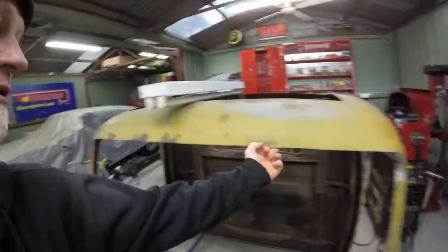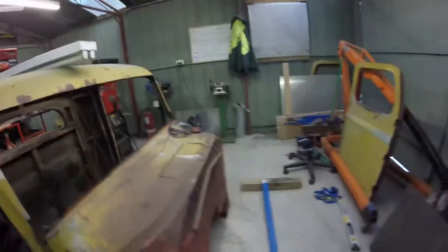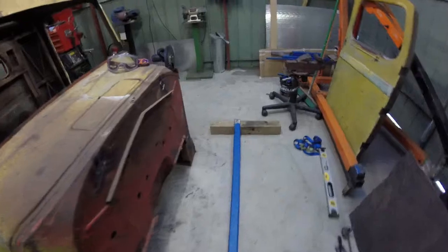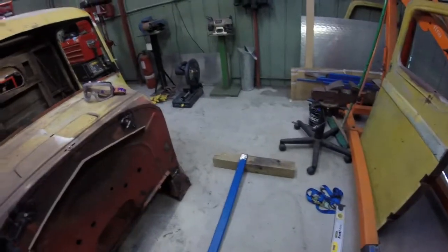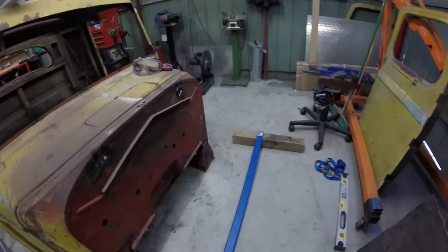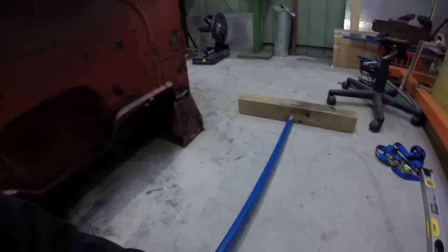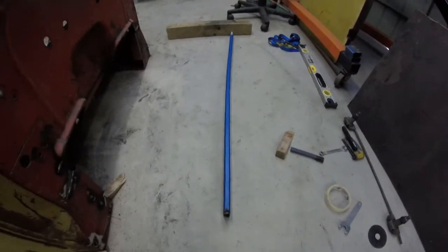One other thing I needed to do the other day was the bar that will run inside here to mount the windscreen wiper spindles. I needed to put a slight curve in it because the front of the cabin does curve. So what I did is I took this out into my driveway, put it up on a block of wood, and just backed my SUV up over the top of it. That put a nice curve in it — just rolling up and down on that gave me exactly what I needed. Because of the fisheye lens it's hard to see, but that's got a nice curve in it.